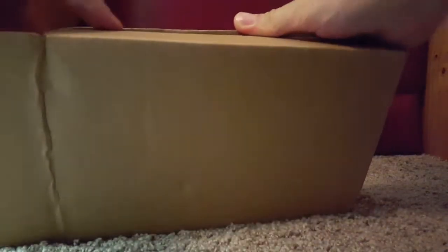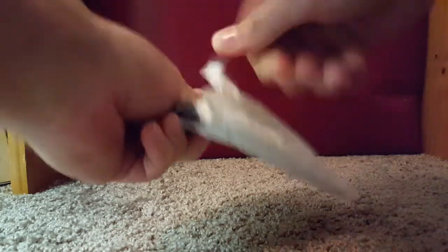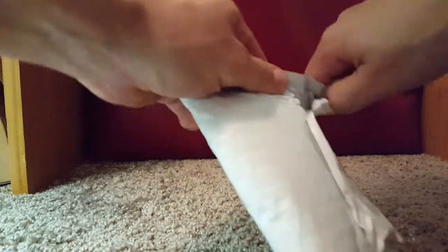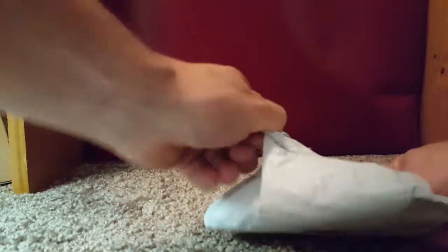There we go. A little bit of a workout. Let's see what we have here. Put that to the side.